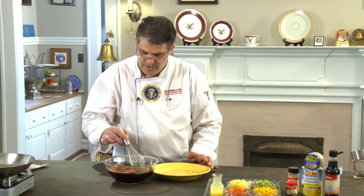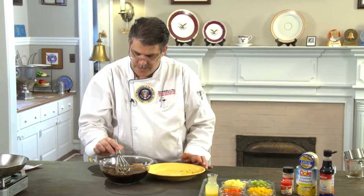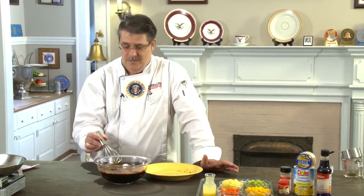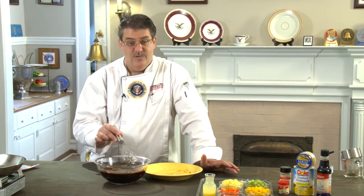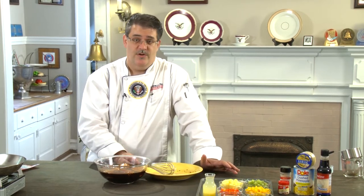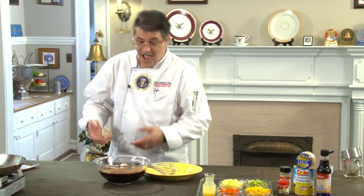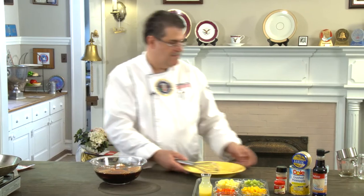Let's just dip them in. They can sit in there for quite a while in the fridge if you want to — absolutely nothing wrong with that. Through the magic of television, we have some that are done already. Now let's work on the salsa.